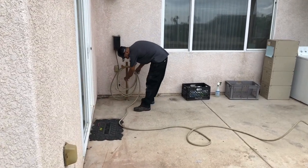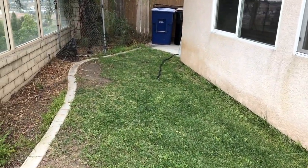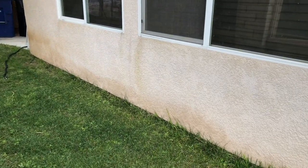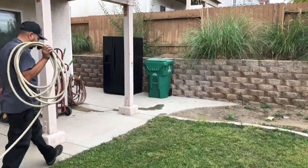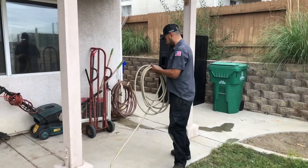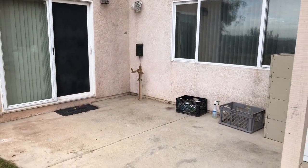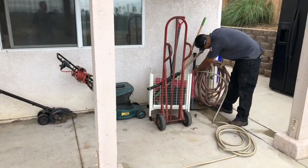We just discovered a problem. We've got our hose over here for spraying the condenser coil, but it doesn't reach that far. It is an extendable hose, but it still doesn't reach. The other hose over here doesn't have a connector, and the third hose we found has no water going to it. So we're just going to switch things around a little bit to make this work.